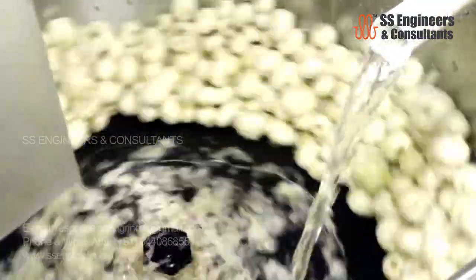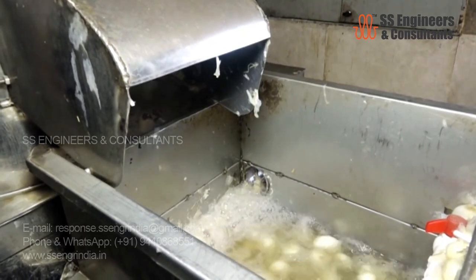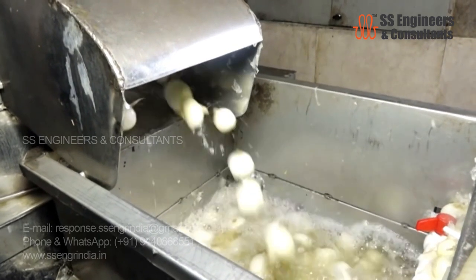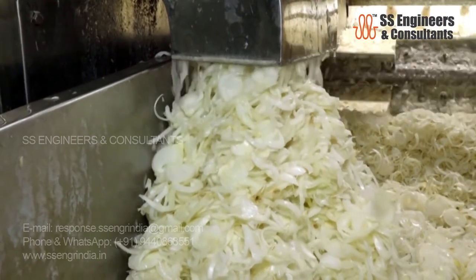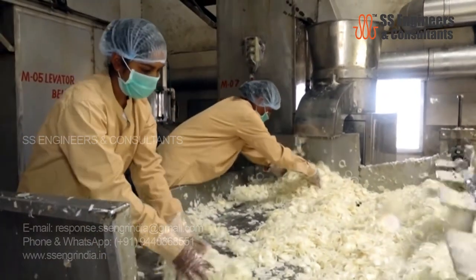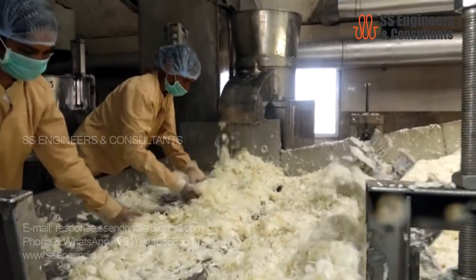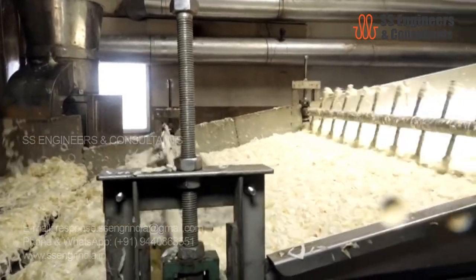The fresh onions are peeled and then washed with medicated water containing 10 ppm chlorine. Washed onions are then sent for cutting through a conveyor belt. The onion chips are loaded onto the stainless steel dryer belts through the conveyor belt system. The automatic dryer belts ensure the required dehydration without affecting the taste of the onion.